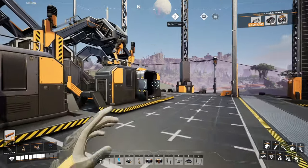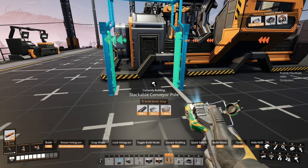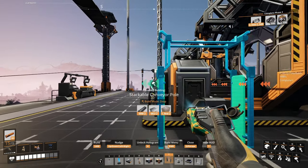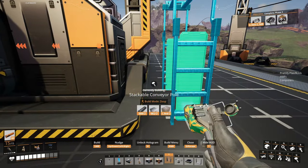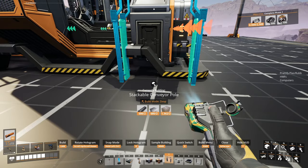Just like in the other builds, we're going to put three assemblers next to each other — that's all that fits. Then we're going to take our stackable poles and put them lined up with the very front of the assembler, and we're not clipping. We'll do that on the back as well.